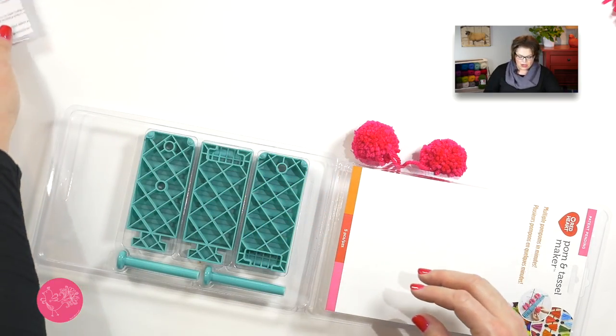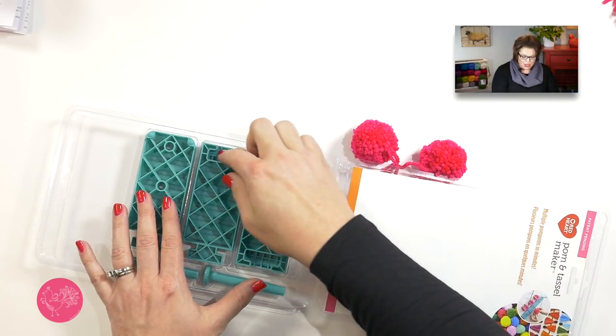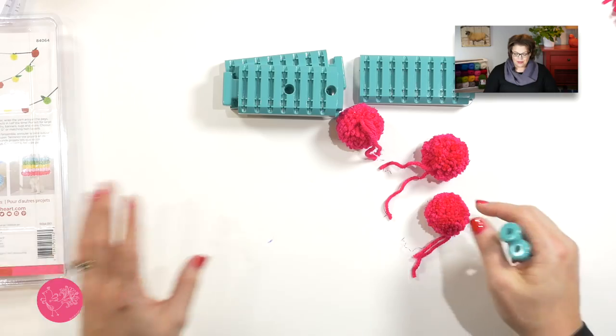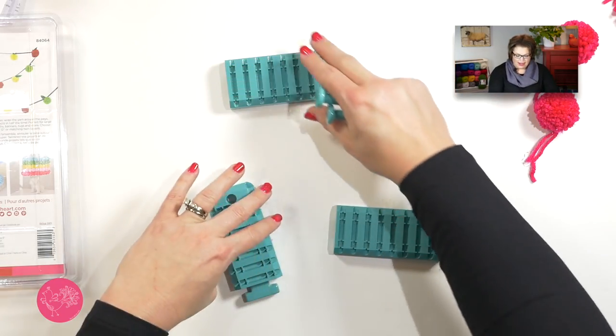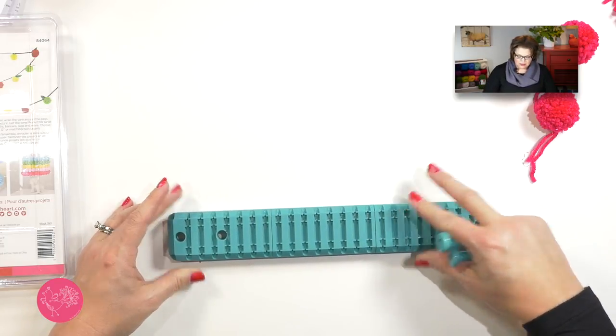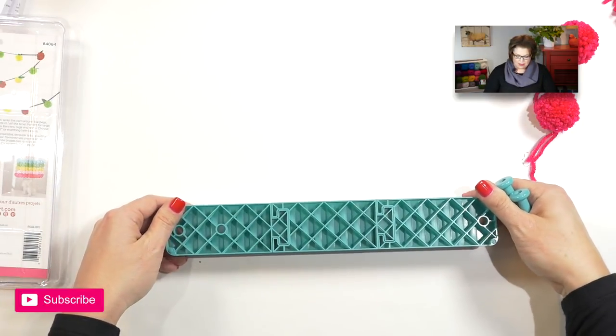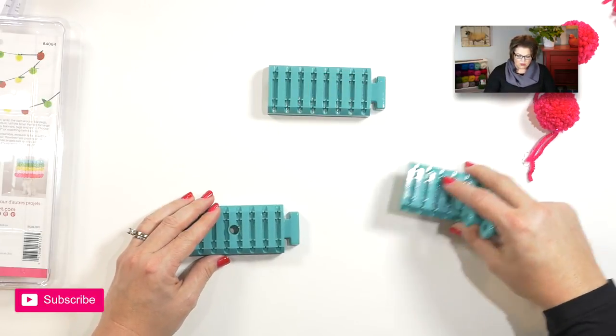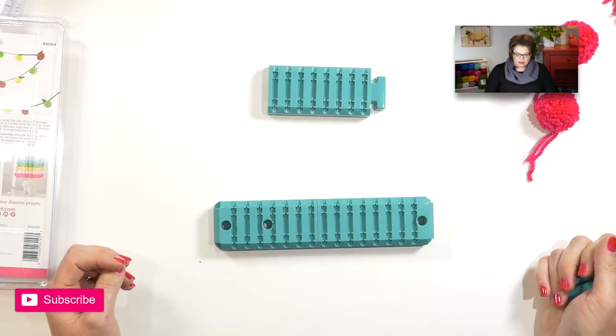Your pom-pom maker comes in three pieces, so go ahead and pull out those pieces and we're going to fit them together sort of like a puzzle. When we connect these pieces together, we are determining the distance between the pegs in order to create our pom-poms or our tassel. Or if you don't want to have all three, you can eliminate the middle one and just assemble the outside two.